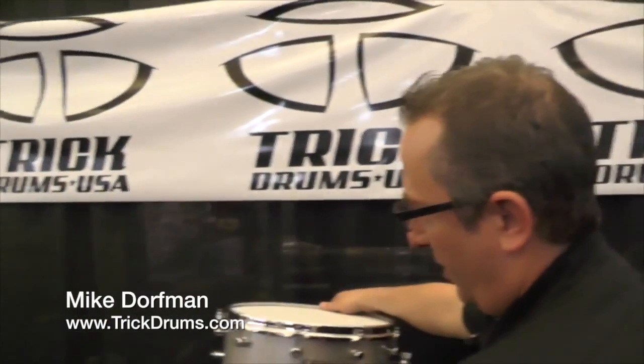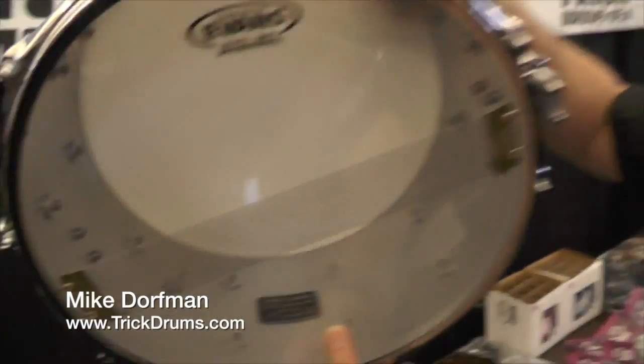Obviously everybody knows we're known for aluminum drums. These are available in two different sizes, 5½ and 6½ by 14. They feature a laser machined vented logo — so this is cut all the way through the shell — giving you the 25th anniversary design. Each drum is numbered and signed.